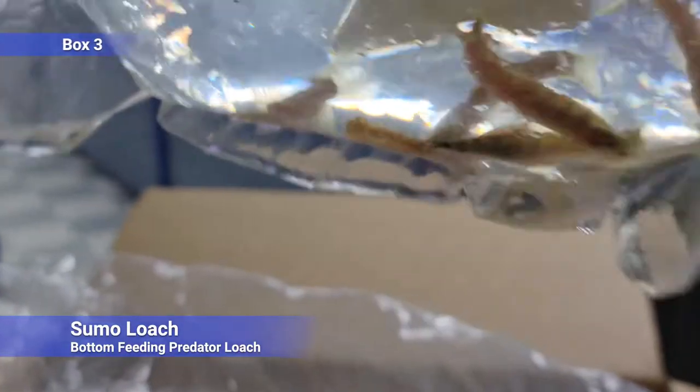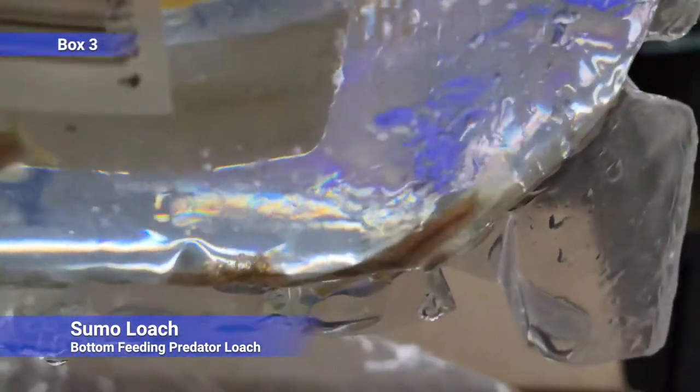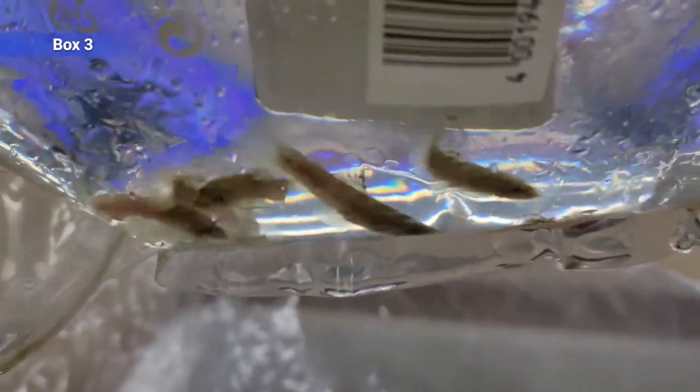Box number three — sumo loaches. Covered these a few times, but they're a unique-ish loach. Bottom-feeding loach, but they're a predator loach — more of an active predator rather than just schooling around eating little things off the bottom like Botia types. These guys are a little more territorial and aggressive, so be careful with your other bottom feeders; they can kind of chase them away. But they get some nice yellows and reds on them as they age — pretty cool little loach.